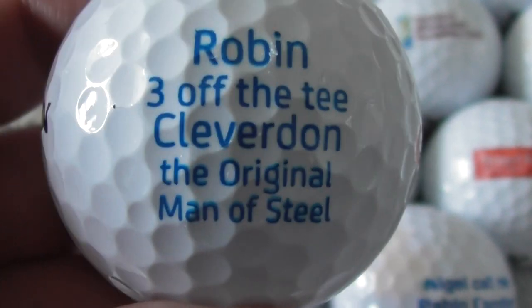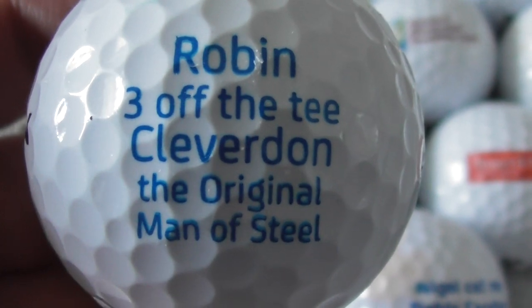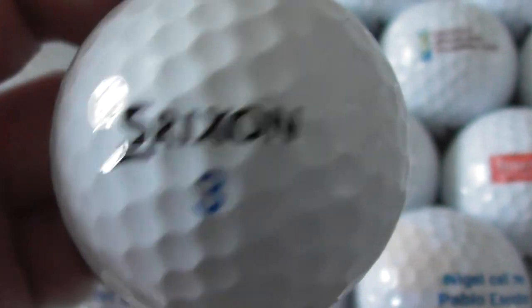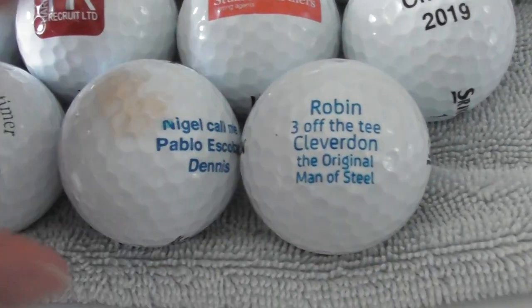Next: Robin — 'Robin, sometimes three off the tee — Cleaverton, the original man of steel.' Another bit of humour. Who's had these ones printed? That's another one that's a homemade logo really.